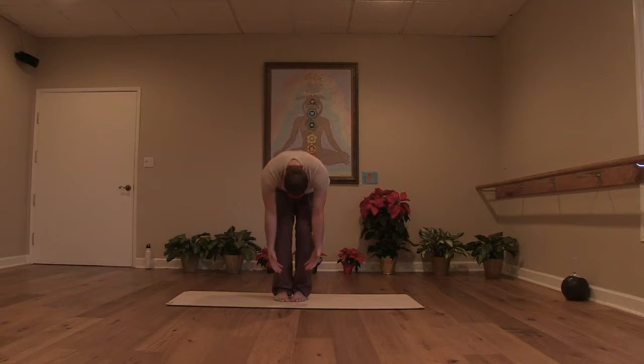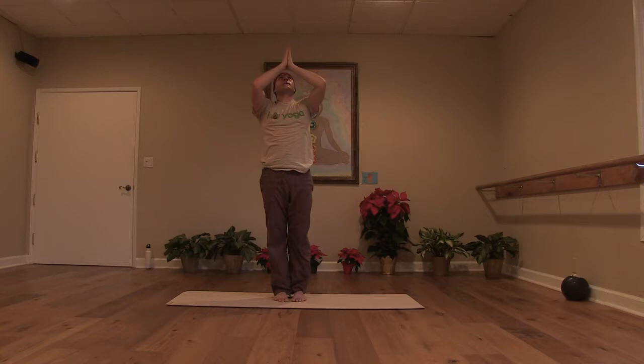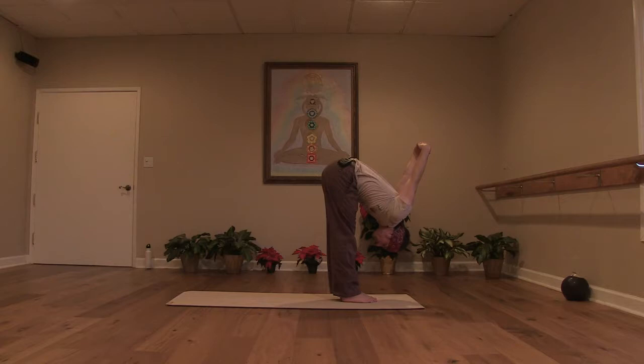Bend your knees and with an inhale, come all the way to stand. Upward salute. Exhale, take your hands into the heart. Inhale, circle your arms overhead. And you exhale, interlace the hands behind the low back and fold forward. Let your hands work out over your head towards the front. Take another breath. Exhale, hands to the floor.